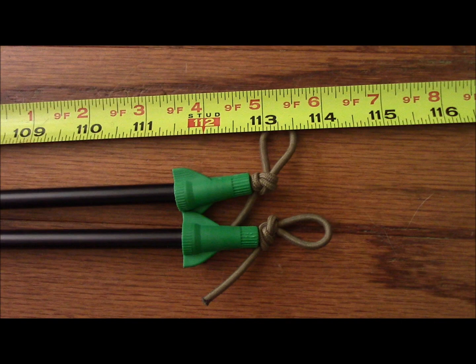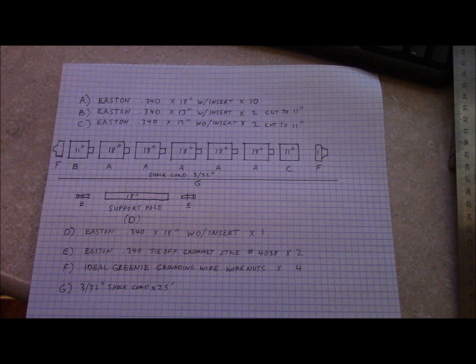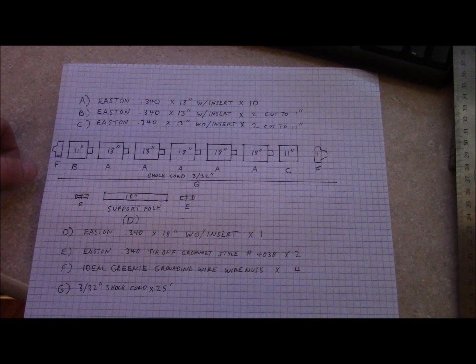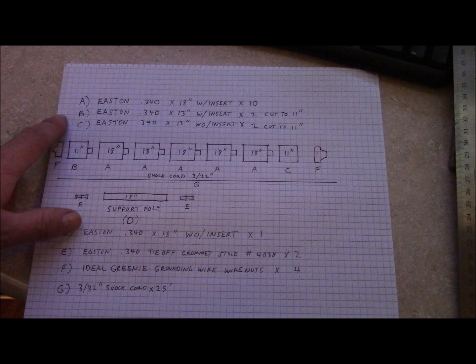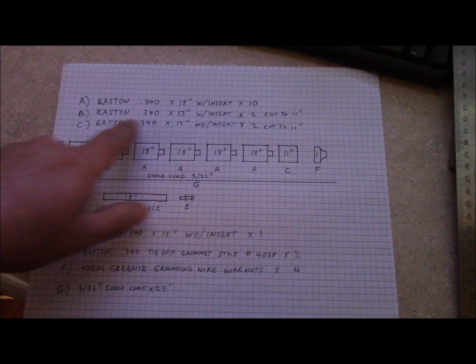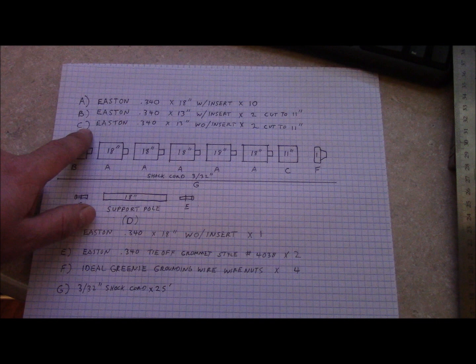This is a parts list of everything you'll need to assemble the support structure for the Alpha tent. I use Easton aluminum poles — you could certainly use whatever tent poles you have on hand as long as the total adds up to the length. If you were to purchase items new, you would need 10 of the .340 poles by 18 inches long with inserts, two of the .340 by 13 inches with inserts cut to 11 inches, and two of the .340 by 13 inches without inserts cut to 11 inches.